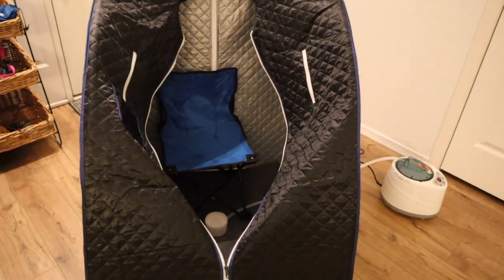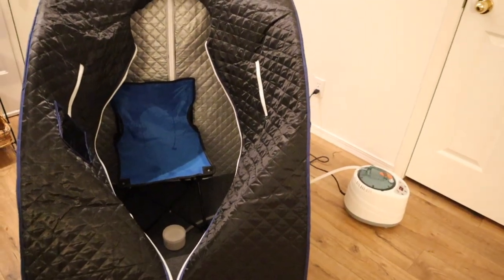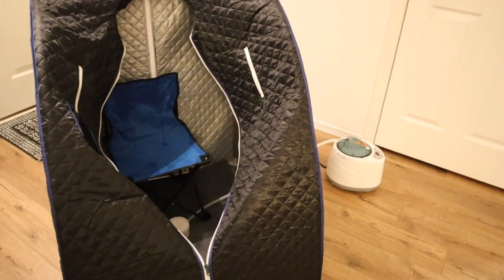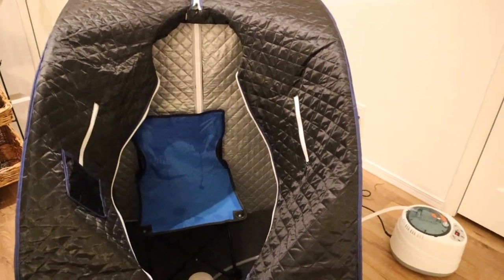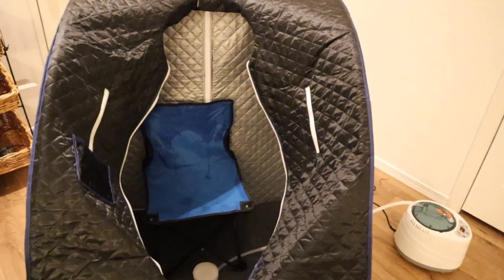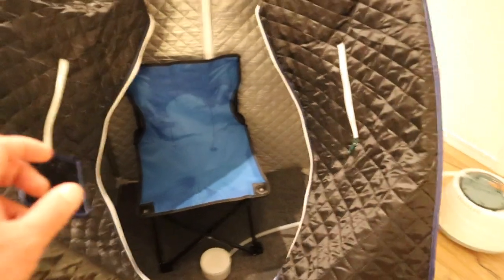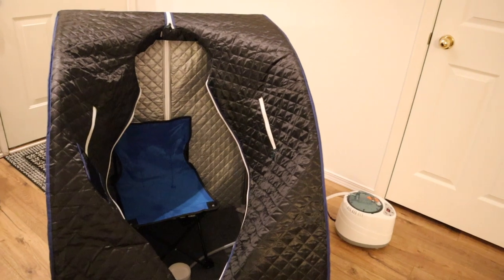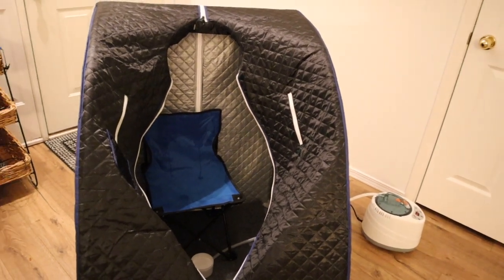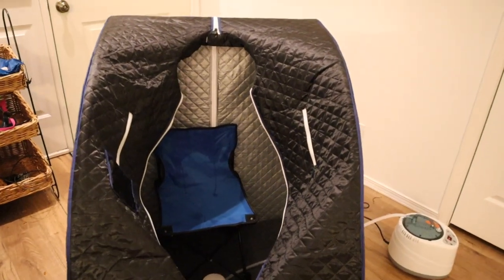I just finished my sauna session and I'm pretty pleased with it for the price point. I feel like it actually performs better than some of the more expensive portable saunas. There's definitely plenty of room inside — I'd say it fits up to about six foot two, which is bigger than some others I've tried. It comes with an absorbable mat and a chair, even though the chair is a little small. The only thing I'll say is it could be a little hotter — it advertises about 140 degrees Fahrenheit but it felt more like 135 to me. It still got hot enough where I was able to break a sweat.